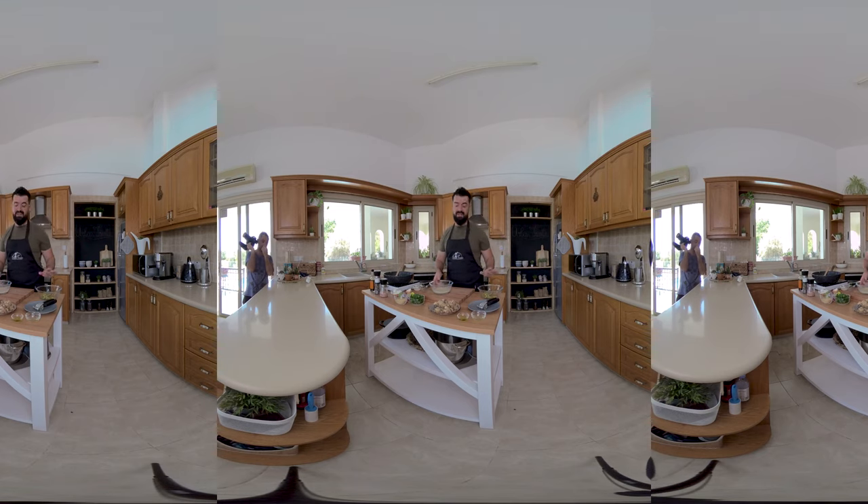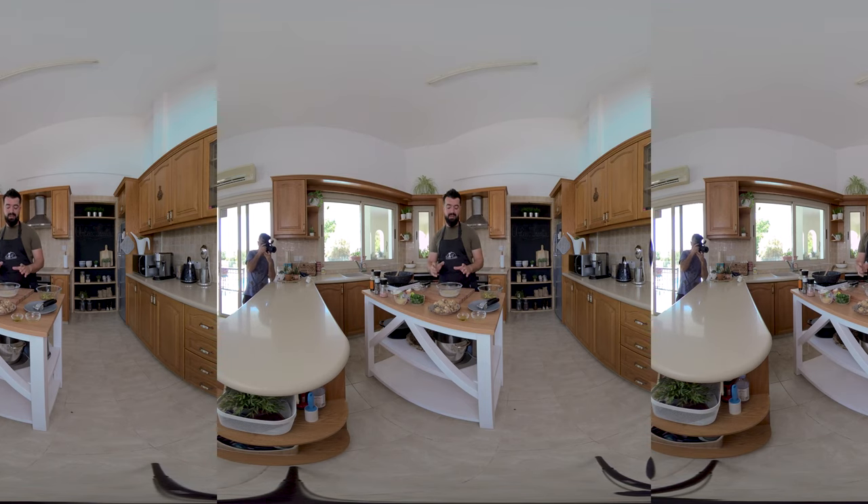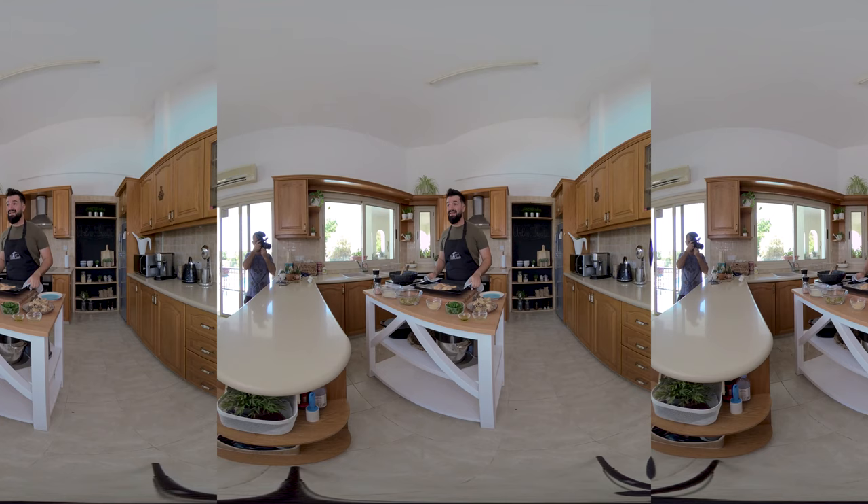We'll mix this in a minute and add it in a little bit, because we don't want the egg to actually cook when we add it into the hot veggies. Let's check on the salmon and see if it's ready. The salmon is ready and it looks delicious. What we have to do next is just break it up into smaller bits, and we'll let this cool down before we make our patties.